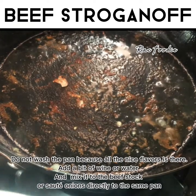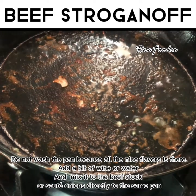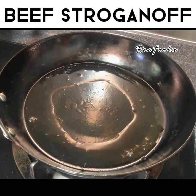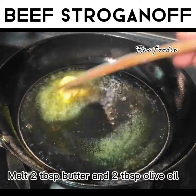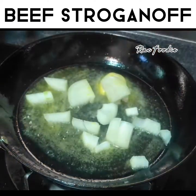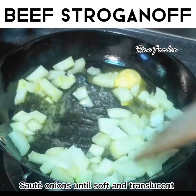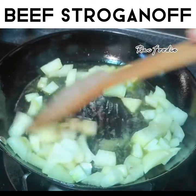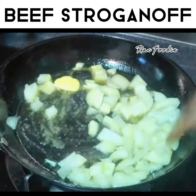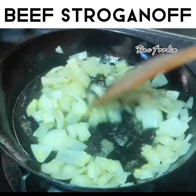Do not wash the pan because all the nice flavors are there. Add a bit of wine or water. Melt two tablespoons butter and oil. Sauté onions until soft and translucent. Add garlic.